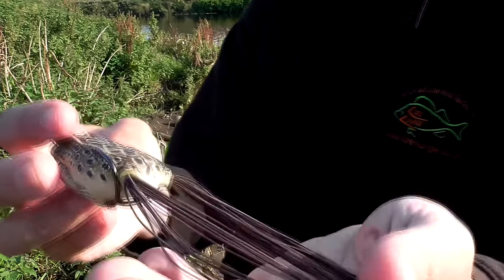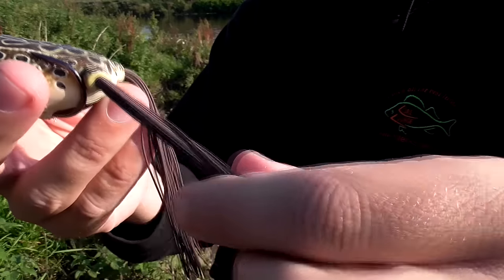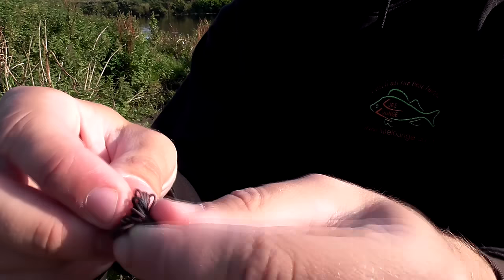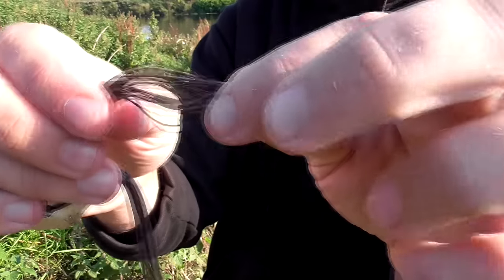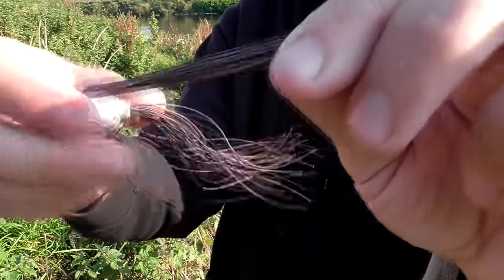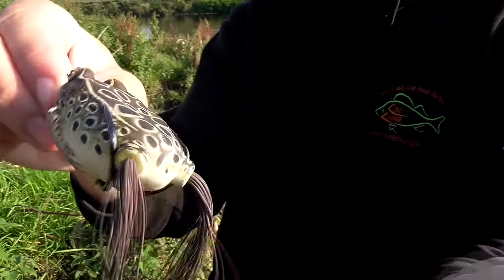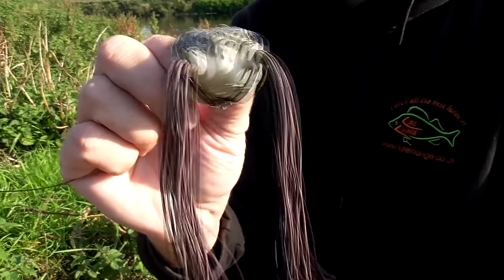Some people like to tie knots in the rubber legs — tie a knot in the rubber at the end, and you can tie one in the middle as well. It looks like knees on a leg, basically. My mate Aidy likes to do it — he's like, 'Why haven't you got knots in your frog?' It just looks prettier. I never really bother, but you can do that if you want.